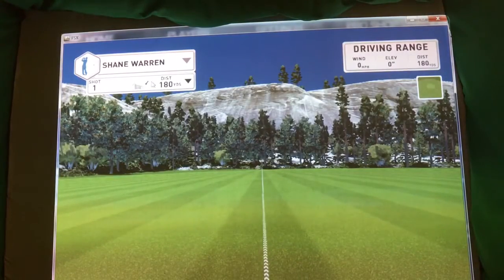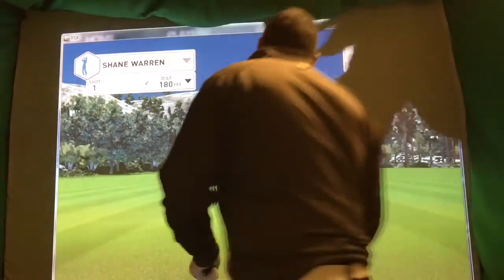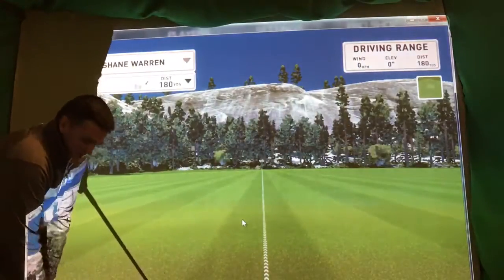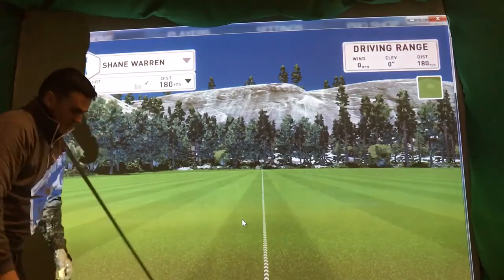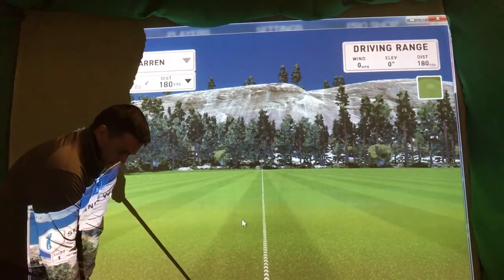I've pre-set some clubs. We've got a draw. I'm going to try and hit a few little draws — I'll probably hit 3 shots of each and we'll go from there.